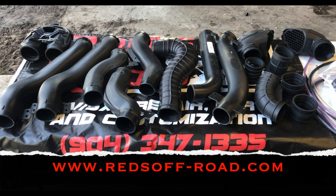You can purchase this kit through our website www.redsoffroad.com. We provide additional pieces to make this kit more complete. You can always call the shop at 904-347-1335 if you have any questions.